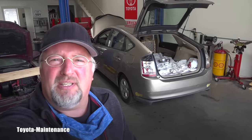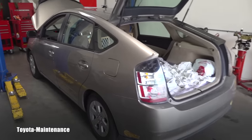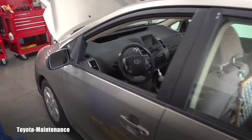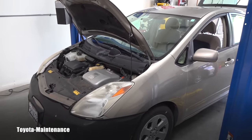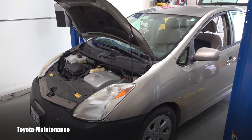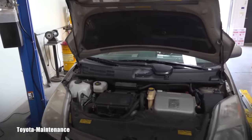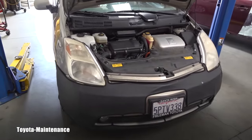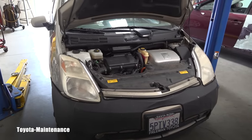I got a scanner out and found these codes: P0A80, which is hybrid battery pack over temperature — basically the hybrid battery is overheating. The other codes told me where: P3015 battery block 5 weak, P3016 battery block 6 weak. These codes appeared multiple times — six codes total, but doubled up.